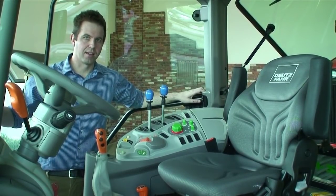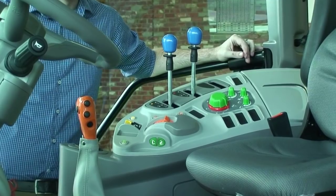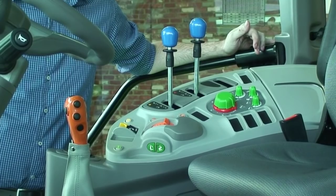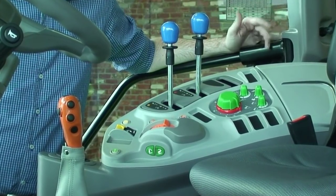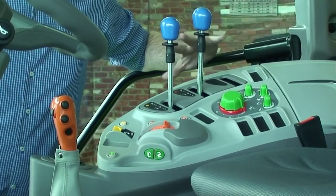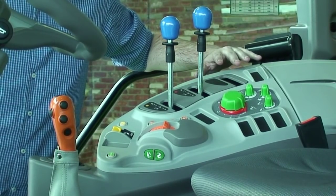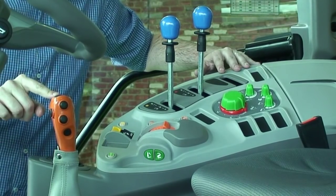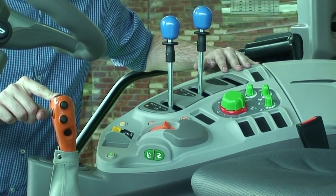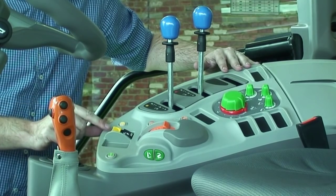Now we're going to talk about the inside and cab layout of the Deutz-Fahr 5105.4 G tractor. Ergonomics are important with this tractor and it has been specially designed by the Italian design house Giugiaro — the people who design Ferrari cars, Lamborghini and other famous automobiles around the world. We can see a logical layout. Deutz-Fahr use a colour scheme that runs through the whole Deutz-Fahr tractor range. First of all we can see the orange gear stick — orange means anything to move the tractor with transmission or gear ratios.